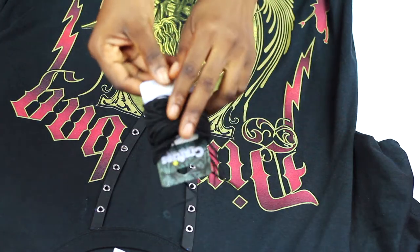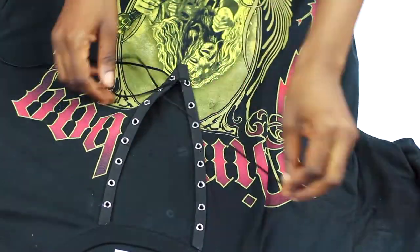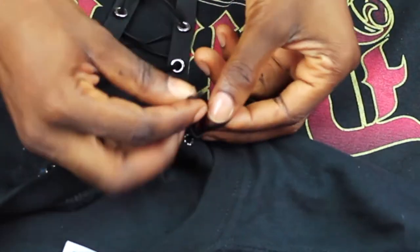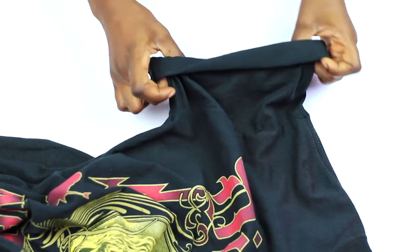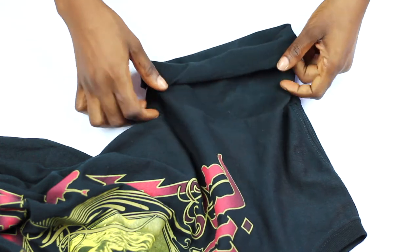Next I take some cord and weave it in shoelace style. You can check where I bought this cord in the description box below. Then you tie off the end and hide it behind the t-shirt. After that, you fold your sleeves very carefully and stitch them in place.